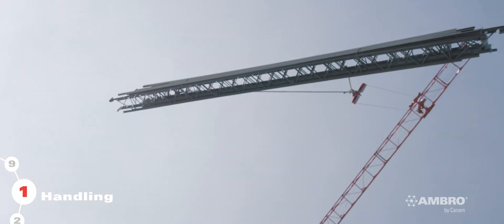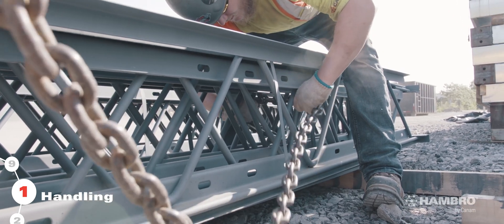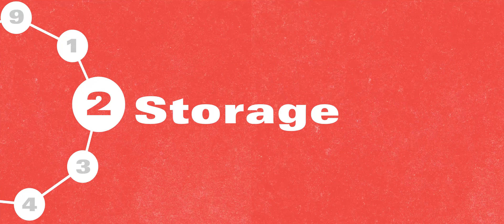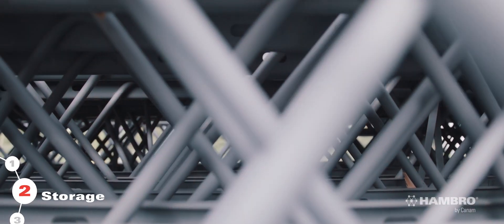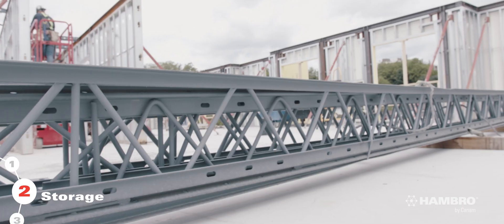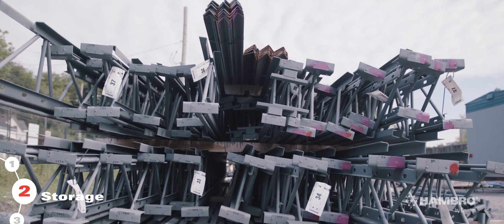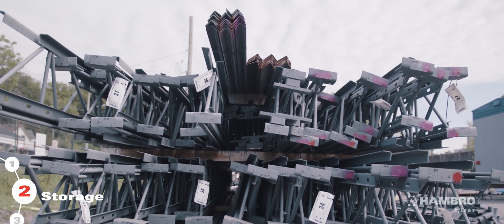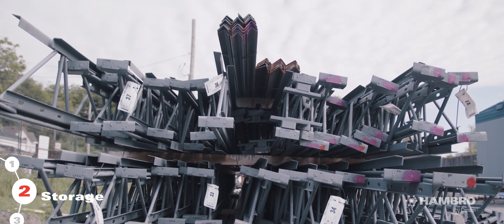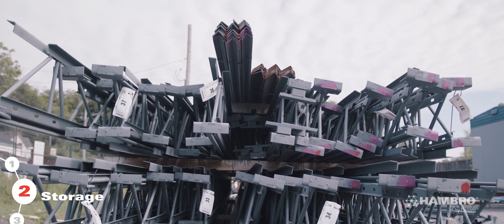Use a crane or any safe equipment for hoisting the joists. Securely attach the sling, but never attach cables to the web members. Be careful not to damage the joists during unloading, storage, and installation. Lay the joists on a flat, level surface. Stacking more than two bundles high is not recommended to prevent damage. If any damage occurs, contact Can-Am immediately as repairs or modifications might be needed to ensure the system's integrity.